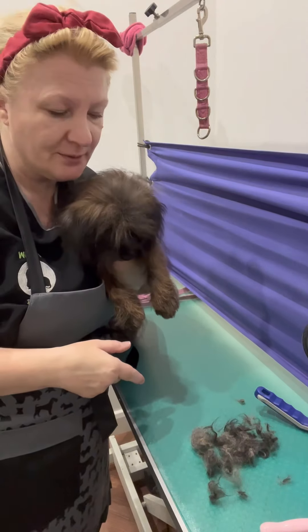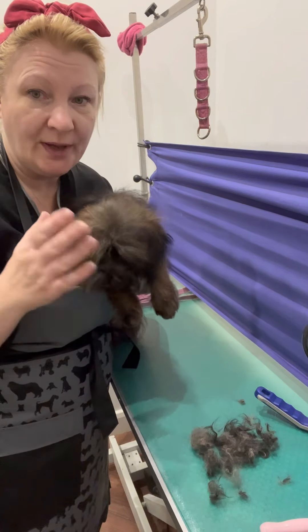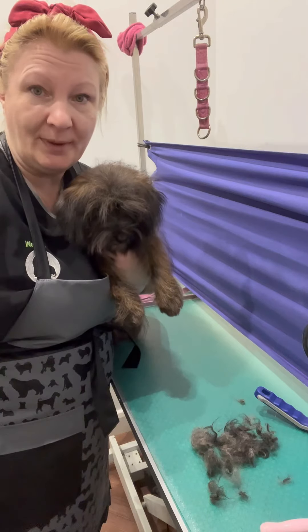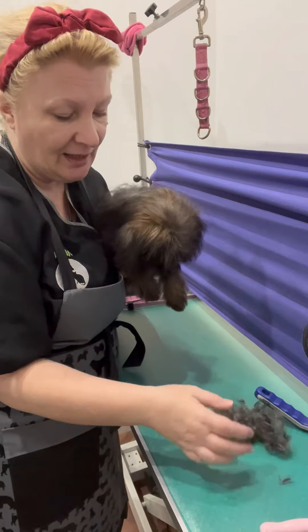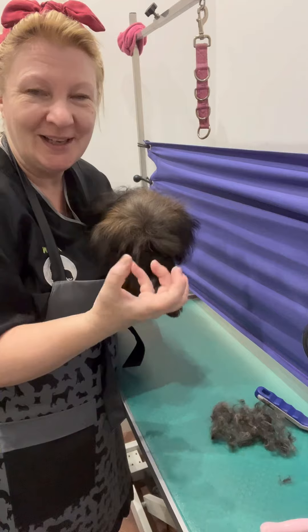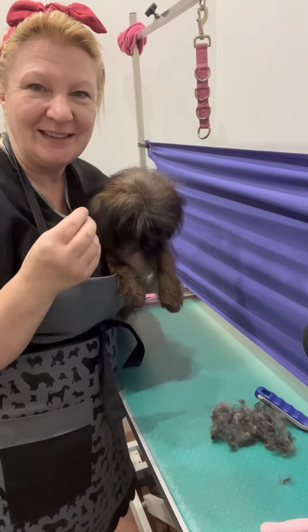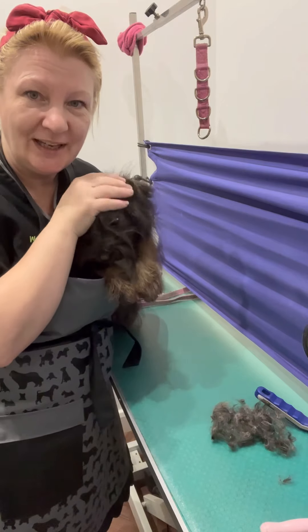So we got the rest of the knots out and it came out really, really easy with the products I've just used: the shampoo, the conditioner, Hyper Knot and the added Secret Weapon Extra. It literally came out really easy. Obviously it was all a mixture of puppy and adult coat all knotted up, and because of her cross coat — the Jack Russell and the Poodle — it gets very knotted very easily. But she's done really, really well.